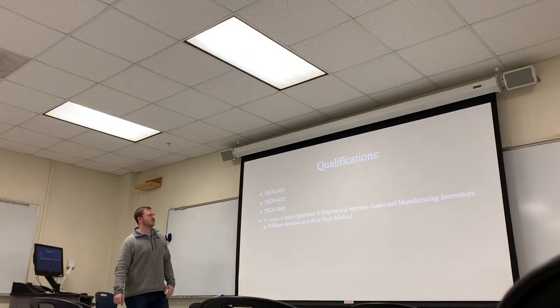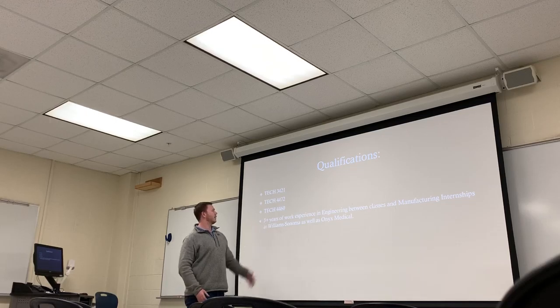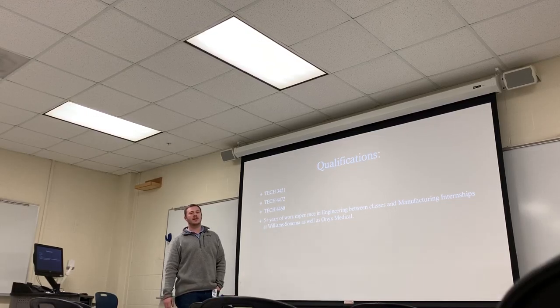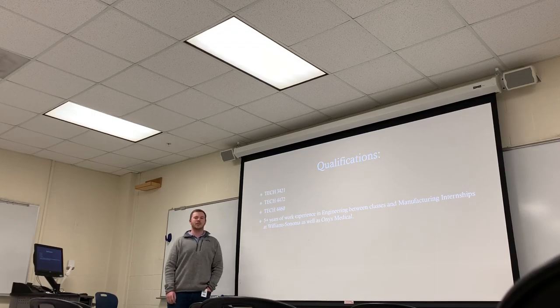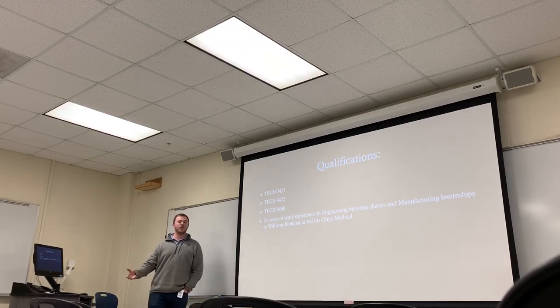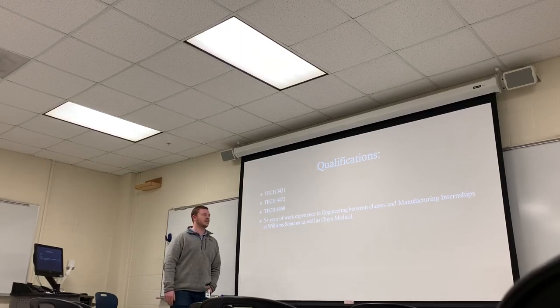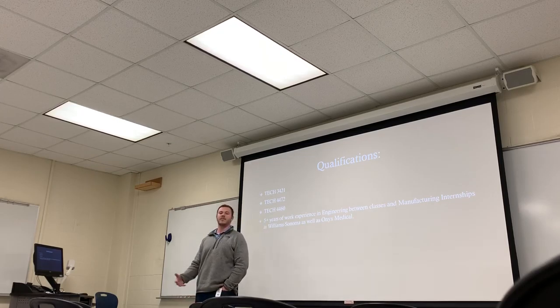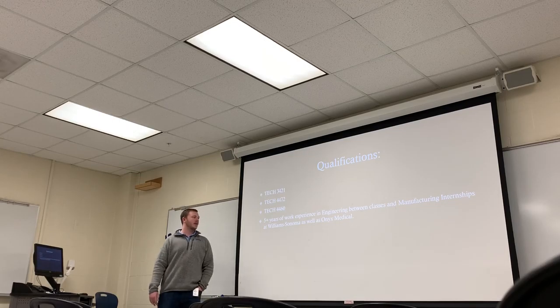Some of my qualifications are classes taken here at the University, including all of the Tech 4472 classes for modeling, Tech 4460 — Carl Williams' class for time and motion studies — Tech 3421 descriptive geometry, and Tech 3440 which is project planning. I also have five years of working experience and internships between Onyx Medical, where we manufacture aluminum parts, and Williams-Sonoma.